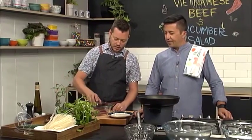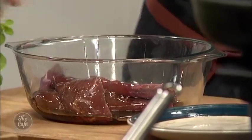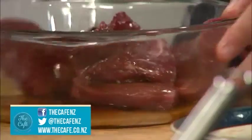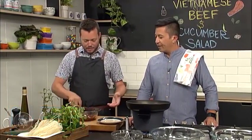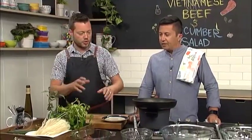Quick marinade — a little bit of soy sauce and fish sauce. That's it. Just mix that up, keep turning it around every now and again, about half an hour, so you start getting some flavour in there. Then we'll cook that a bit later.